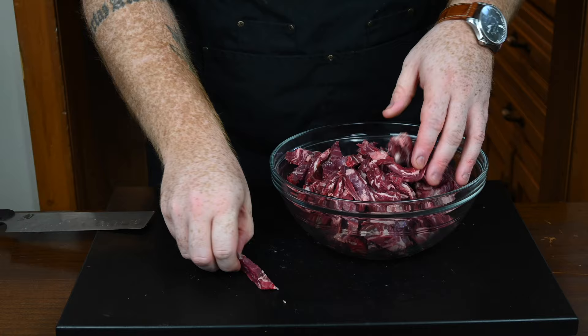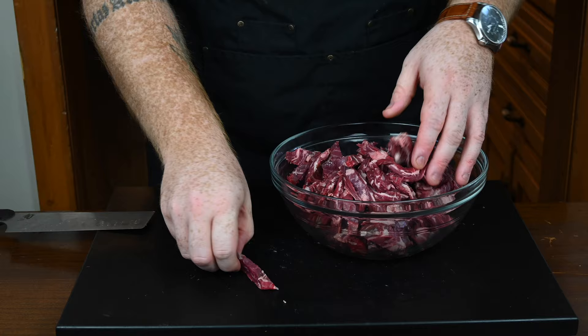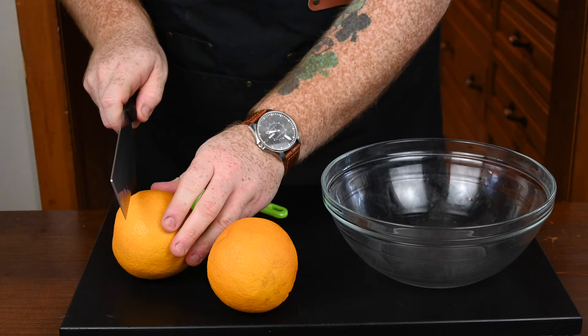You can marinate them as one whole piece of steak, but I just find it easier to cut them up into strips anyway, because that is the end goal. So once they're all cut up, throw them into a Ziploc bag and it's time to start preparing your marinade.